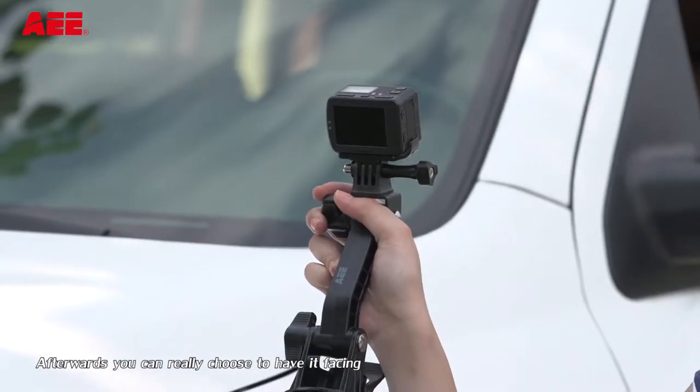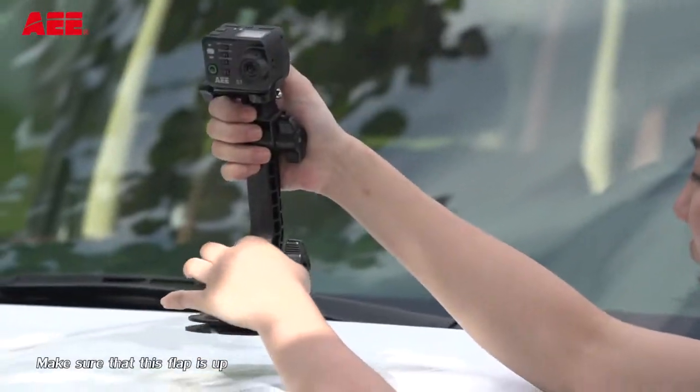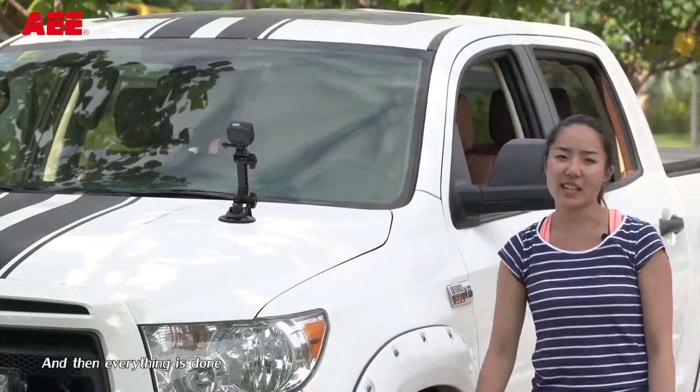Afterwards, you can choose to either have it facing towards the inside of the car or outward. Make sure that this flap is up, put it down, and then everything's done.